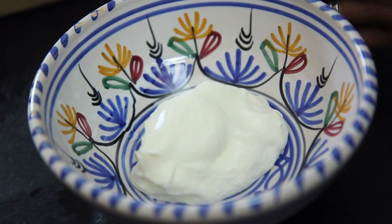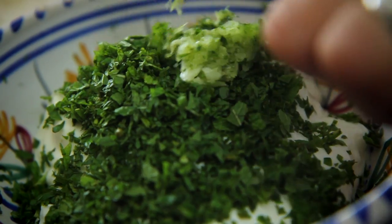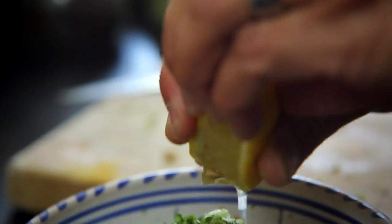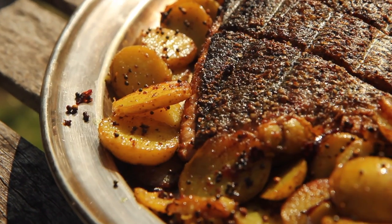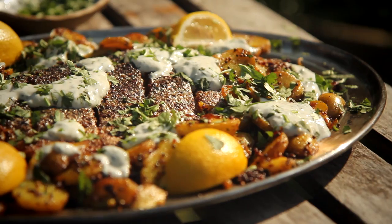That looks just about ready to eat now. I've already made a simple dressing with plain yoghurt, finely chopped mint leaves, crushed garlic, lemon juice, and some seasoning. Once the potatoes are done, serve them with the fish, dollop over a little bit of the dressing, sprinkle of coriander and we're done.